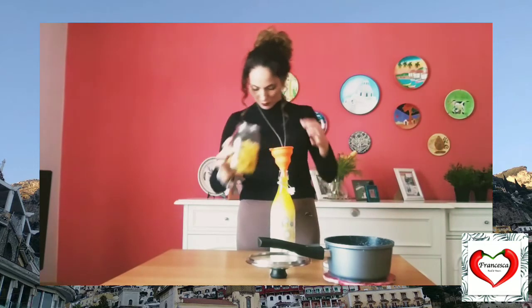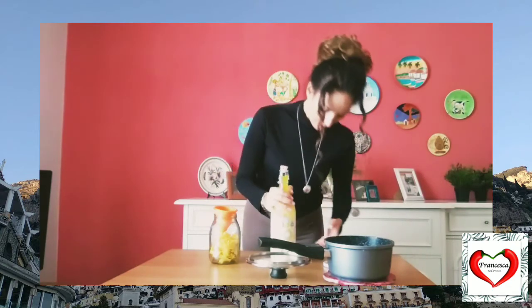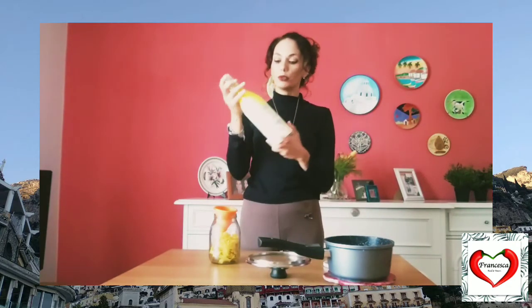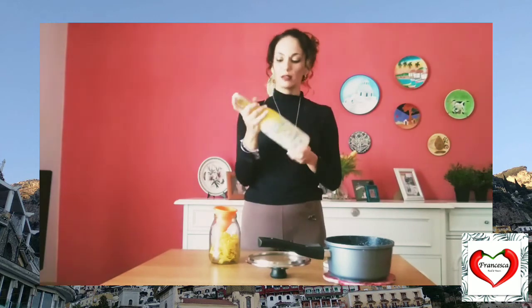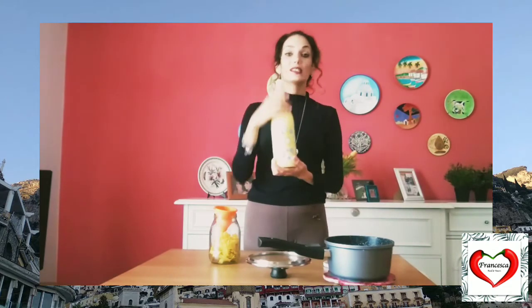There we go. The full bottle is ready. At this point, before we obviously leave this in the freezer, we need to shake it a little bit so we can mix it, like this. And then we leave this into the freezer. And then you can serve it. Actually, this is also an idea, guys, that you can prepare for a Christmas present, because it's cheap, it's easy to make, and it tastes really nice. I hope you enjoyed this recipe, and I hope to see you soon. Bye guys!